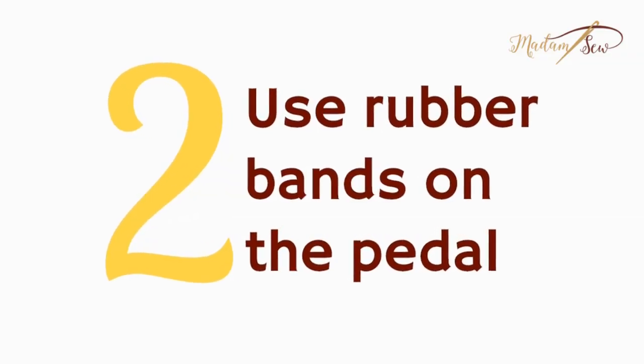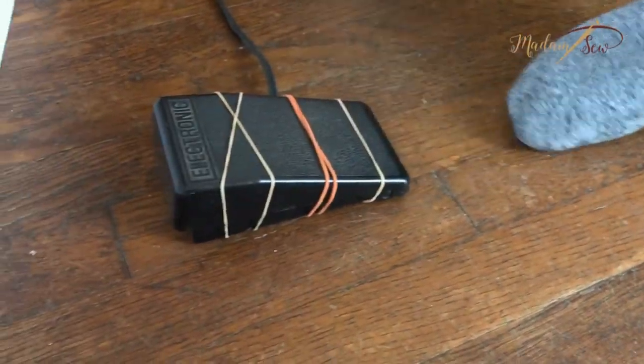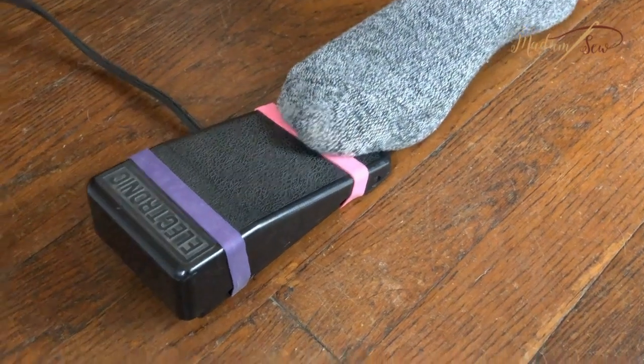Tip number two — my favorite to test: put rubber bands on your pedal to keep it from sliding. Failure. It doesn't work. I've tried it many times — white rubber bands, skinny rubber bands, one, three, 24 rubber bands. If you put a lot of pressure like they show in videos, the rubber bands are unnecessary. When you gently move your foot to grab the pedal and start sewing, it still slides. Thick rubber bands that fit the pedal nicely give a little more traction, but overall it's not worth it.